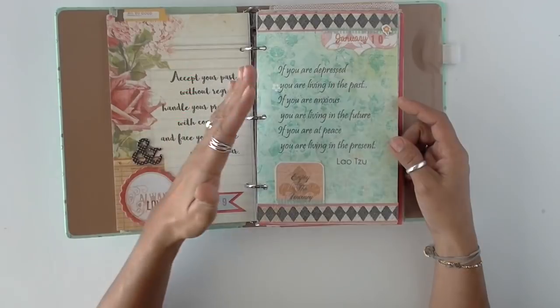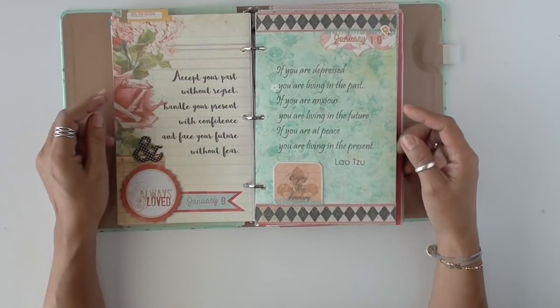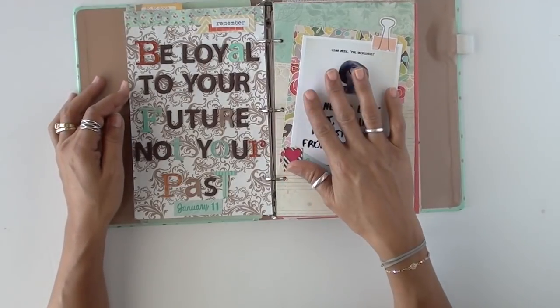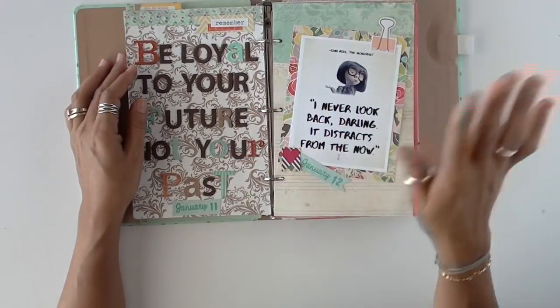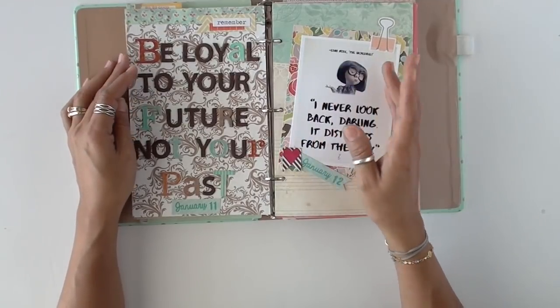It would be awesome to read them all to you, but you can always pause the video and read it, and write it down in your composition notebook or commonplace notebook. Because I have my quote journals, I normally don't do my quotes in my commonplace notebook.